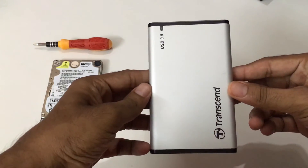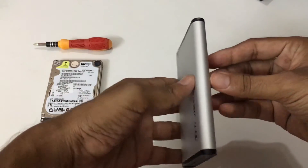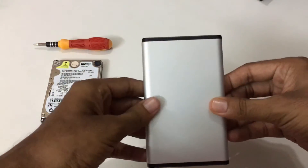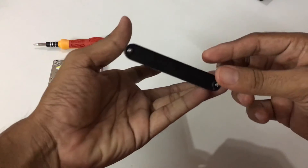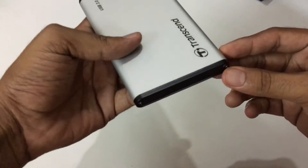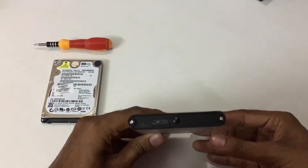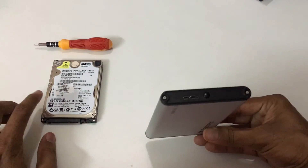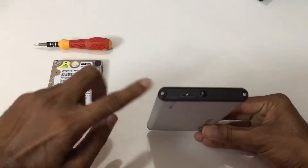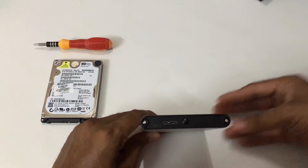This is the SATA enclosure — you can see how thin it is and it is made of aluminum. On the bottom you have an opening and on the top there is one more opening. I'm going to put my laptop hard disk into this case and fit it up.